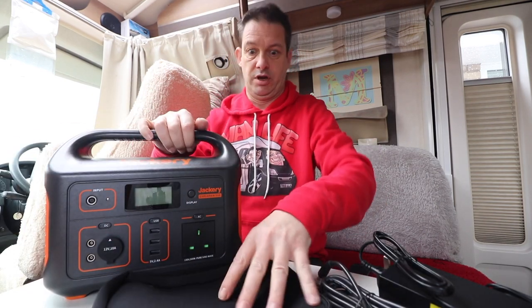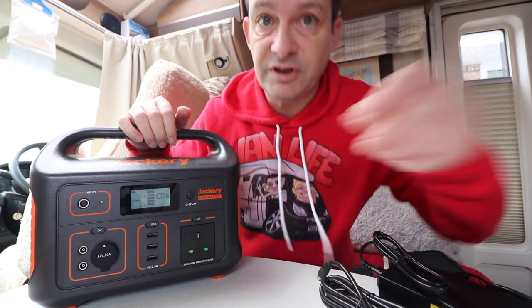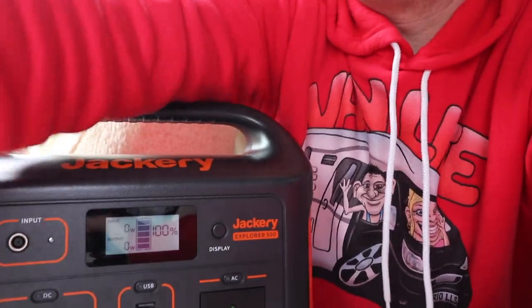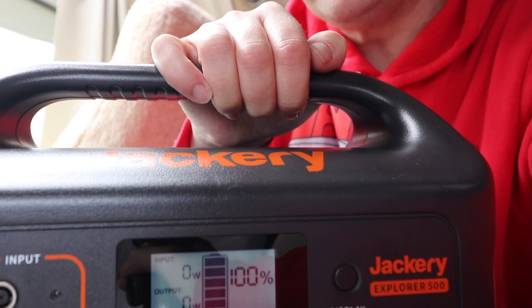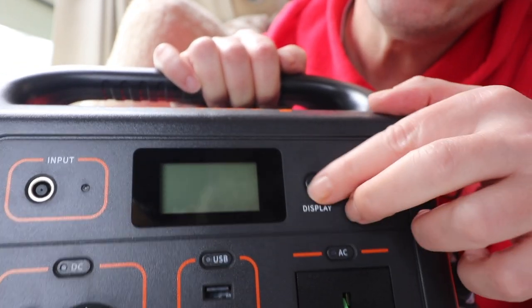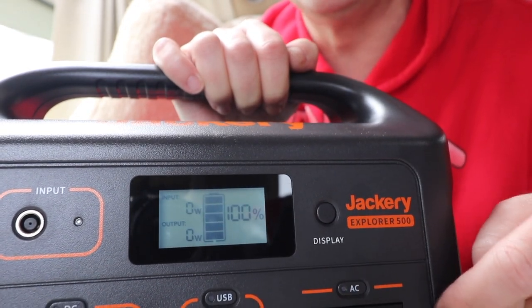Let's now start looking at the product. There isn't an actual on/off button, believe it or not — you've got a display button. I fully charged this up, and it was at 100% about six days ago. It's actually still on 100% — it hasn't gone down a single percent, which is brilliant. It's got five black blocks to show each 20% as it goes down, but you've also got the actual percentage display, so you can see to the very percent how low your battery is.